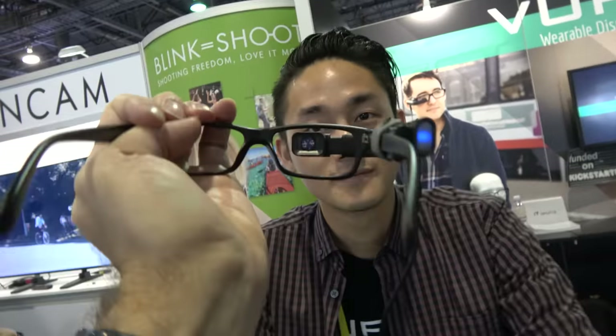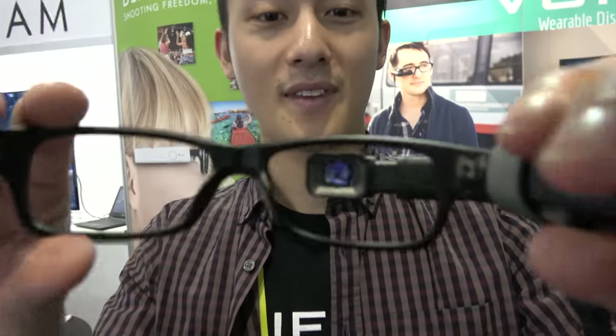It's basically a little micro monitor. Anything that outputs HDMI can be connected. So there's HD — what resolution? It's a 720p display.